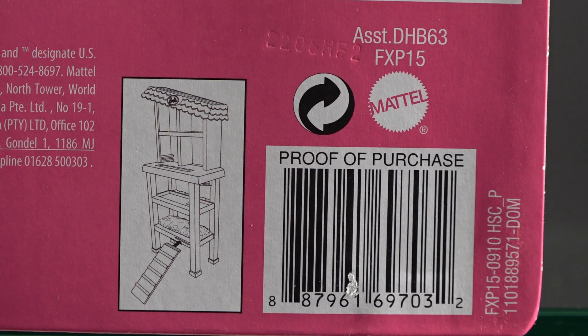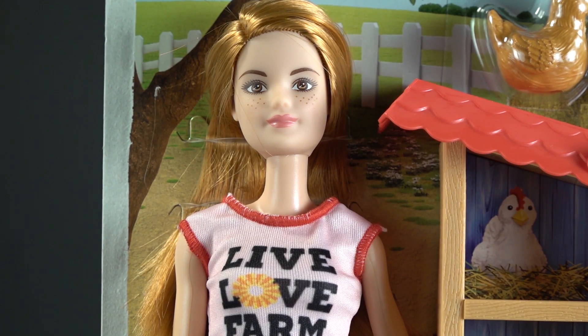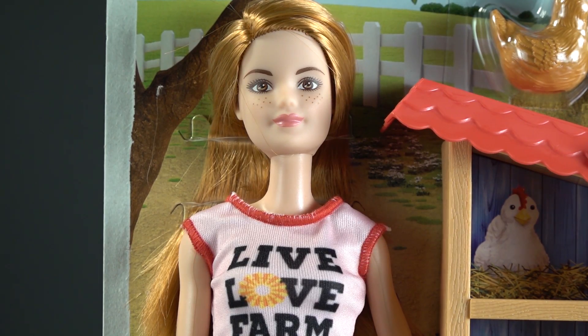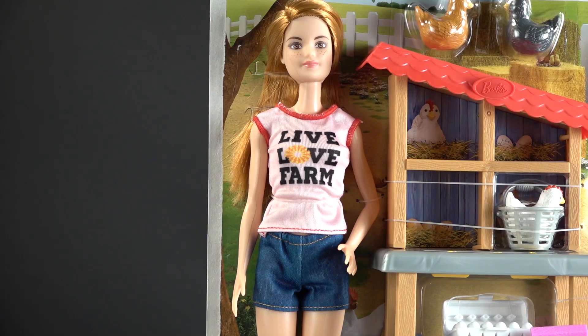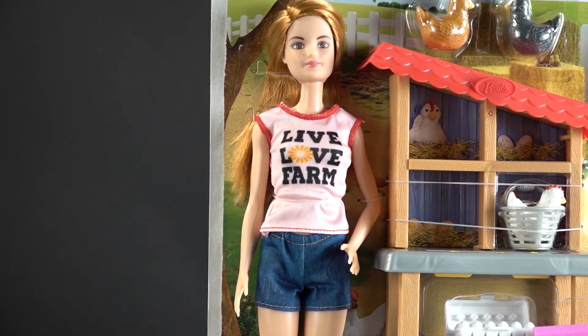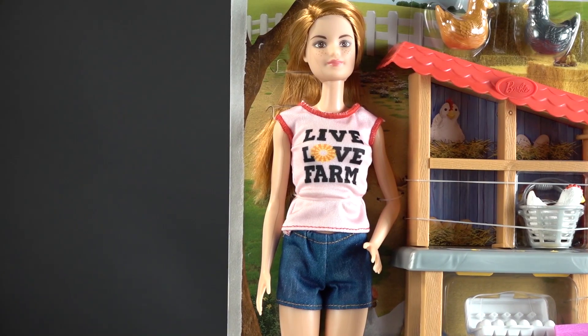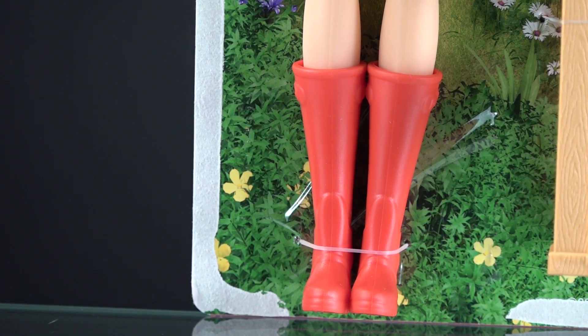Here she is, still hooked to the back board. Barbie in this case has red hair, brown eyes, and freckles. She's wearing a sleeveless t-shirt and what we used to call Daisy Dukes denim shorts. All the parts come with it.